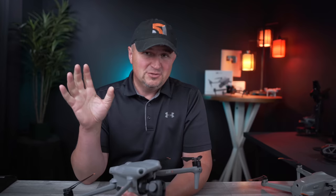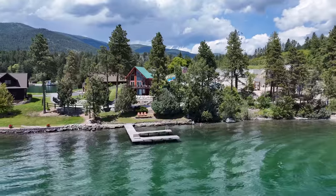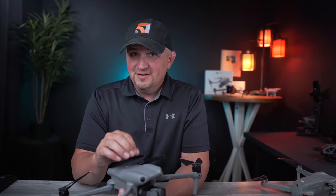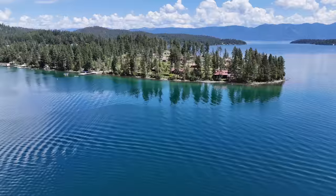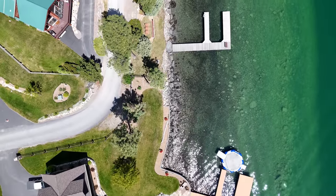My first few flights with the Air 3 were on family vacation at Flathead Lake, Montana. When I downloaded the footage to my computer, I'll admit I had low expectations based on the spec sheet, but my hesitations disappeared instantly after I watched the clips. I was amazed — it looked pretty much the same as my Mavic 3 Pro footage shot the day before. The colors in a normal color profile were so perfect, the dynamic range was great, everything looked so professional.